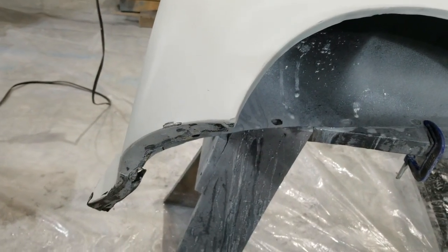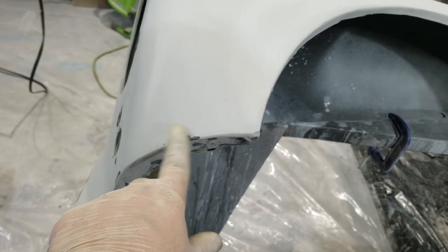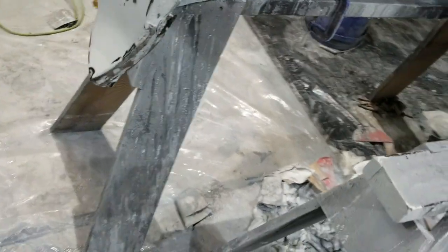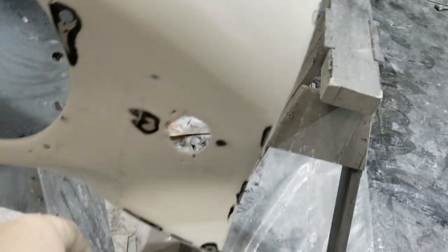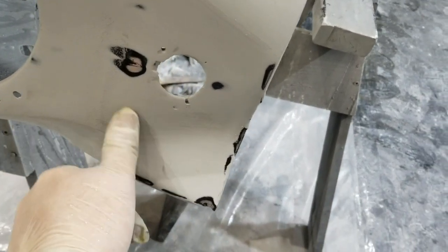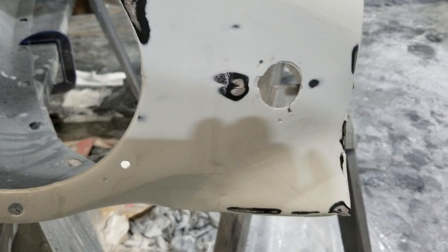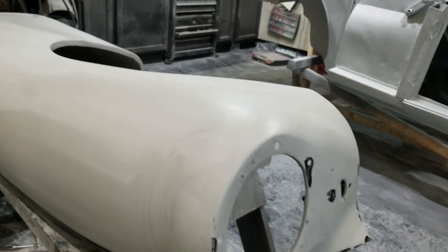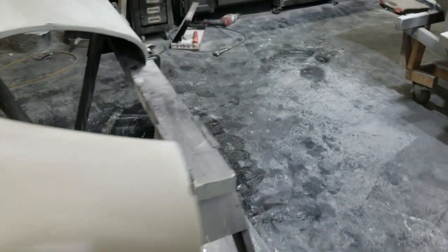There's a little work to do here - I may need to put some bondo in there. That one's good, I need to smooth some areas out. There was a line where that seam is - I took care of that.